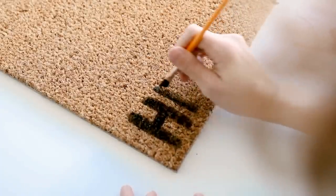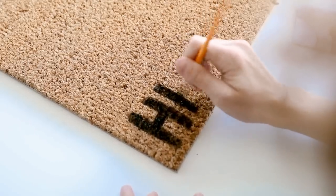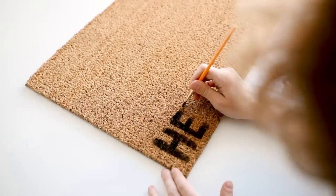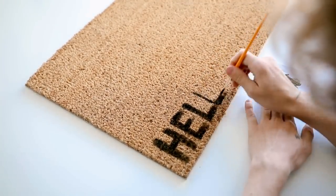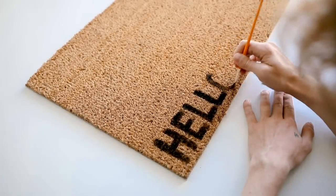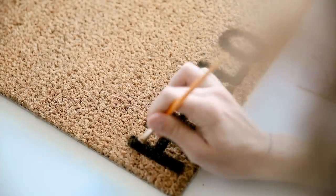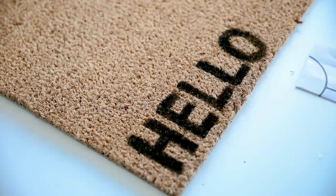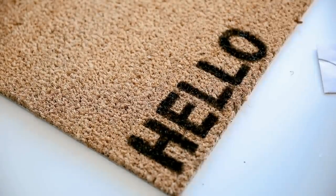I spelled out the word 'hello' in the bottom left-hand corner, so when someone comes up to your door they're greeted with the word hello. I used black paint and with this kind of doormat texture I suggest stippling the paint down into the mat because you get a better color payoff that way. I went all the way around, let it dry, and then did one more coat to really get it locked in, pressing and stippling downwards for a really dark, opaque result.